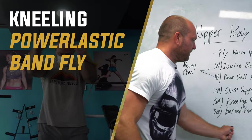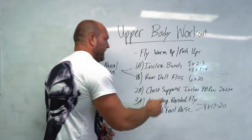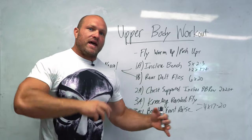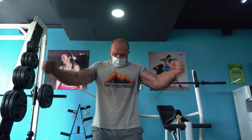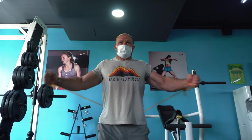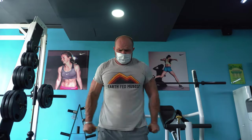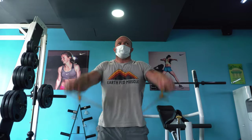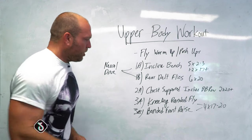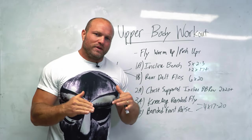That takes us into our kneeling banded fly and banded front raise superset. Once we get that good stimulation and we're under a whole bunch of mechanical loading, we don't need a ton of tension to continuously force adaptation later on in the workout, so we can get away with some more banded work. I like doing kneeling banded flies to target the chest, which is already potentiated. We're going to do 17 to 20 reps on kneeling banded flies and superset that with a front raise, really focusing on that anterior upper body. The chest-supported incline barbell row is all posterior upper body, and now this superset focuses on the anterior upper body with a little bit less tension.